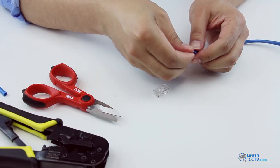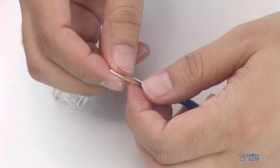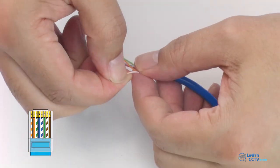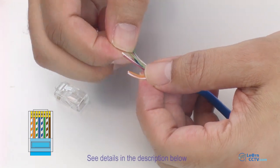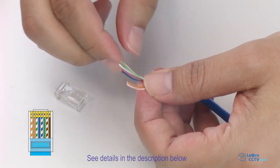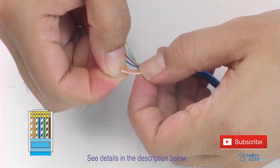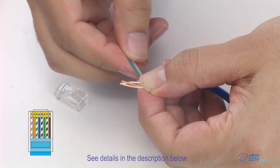Here we go with the wires. Now I have to separate the wires and align them in the correct position — meaning the correct sequence, just the way you see on screen. Some wires are solid colors and some of them have stripes. You just need to look at the picture and organize them the way it is shown.